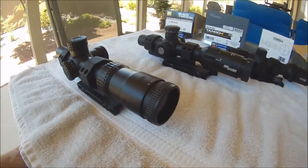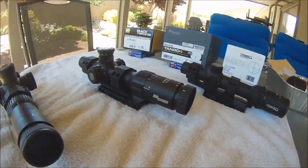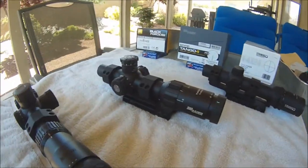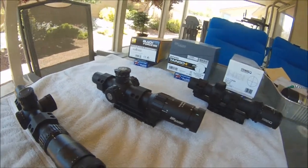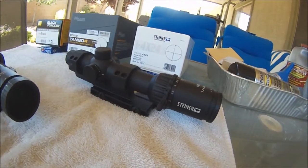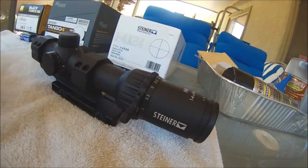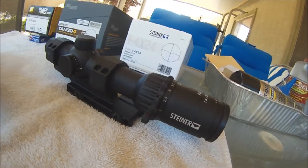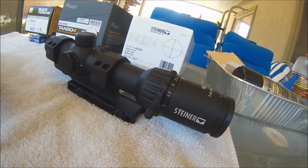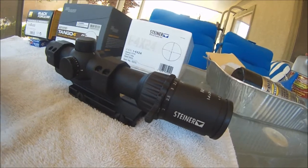The ocular focus adjustment is good on all three scopes. The zoom ring on the Nikon and the Sig Sauer is about a 160-degree throw, while on the Steiner it's a full 180 degrees, so it takes a little bit longer to get through the zoom range. I got the Steiner model 5202 — the only difference from the other model number is you get a throw lever with the 5202. I think they're putting the throw lever on all of them now, so the 5202 is what's presently available.